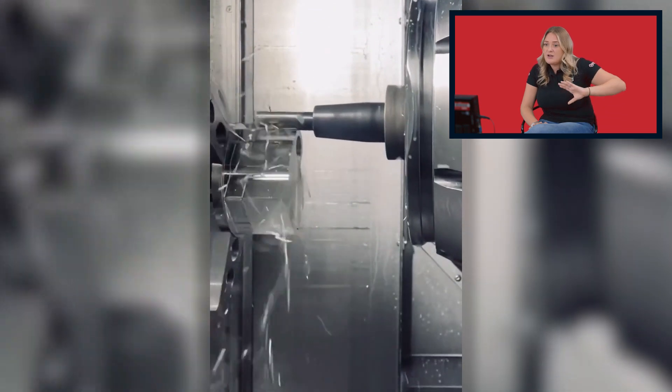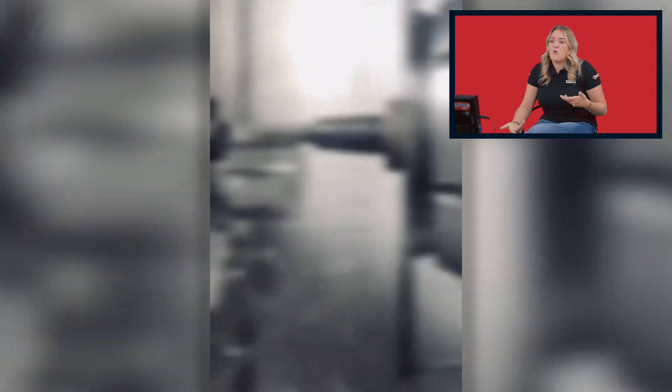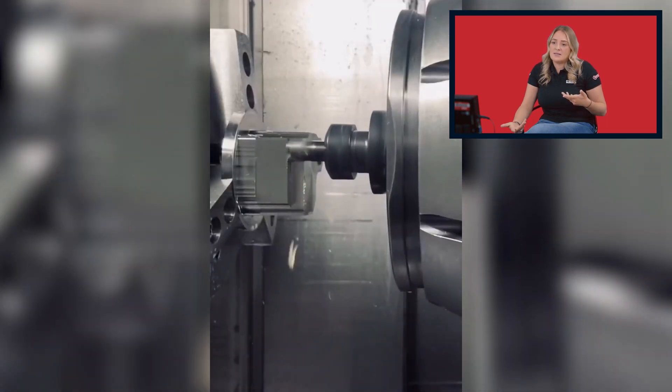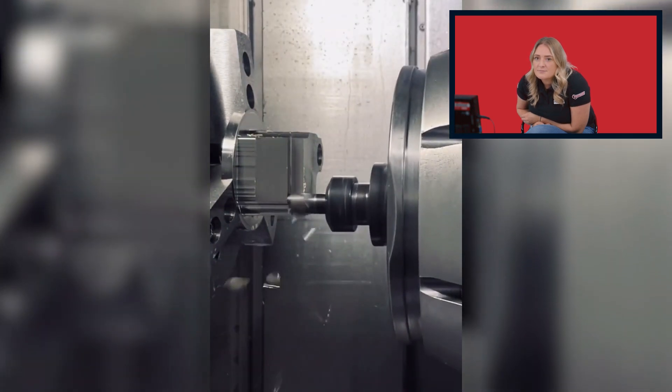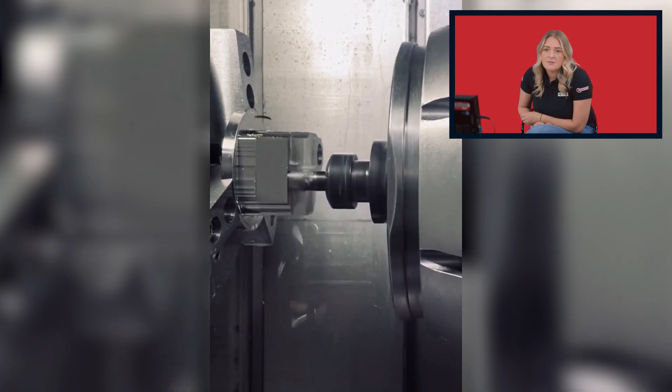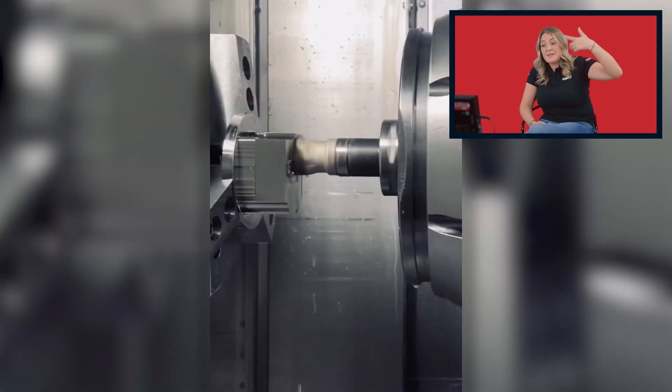And then what we're doing is we're turning. The component is turning round whilst the head is turning round. What's great with that machine as well is it's got a milling tool in. You can tool change it to pull lathe tools out as well, and then spin the component and go for it. So you can turn, you can mill, you can broach. The machines are extremely impressive.